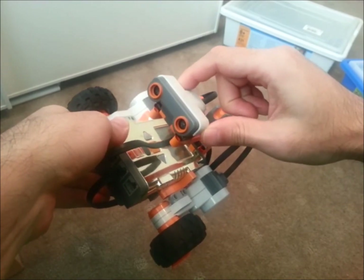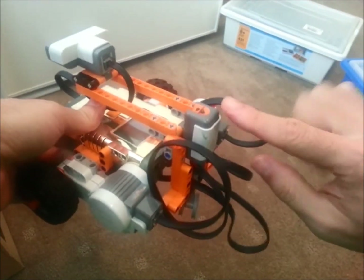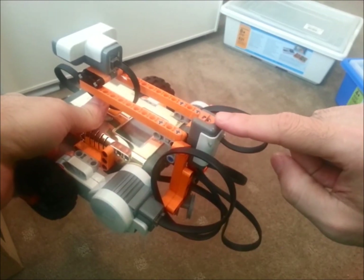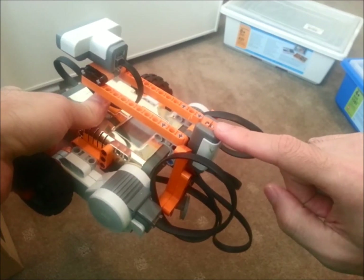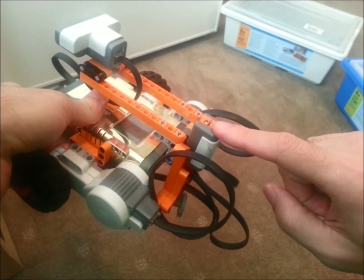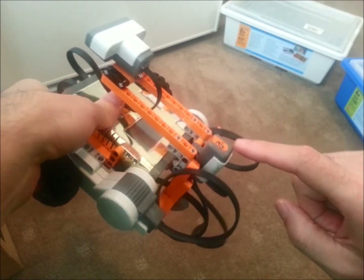I've got an ultrasonic sensor mounted in the center, and on the back I've just got a standard LEGO NXT light sensor. We're going to use that light sensor as our reversing light — we're not actually going to use it to take any measurements, but it will give us a little flashing red light. Let's have a look at the software now and see how we actually put this together.